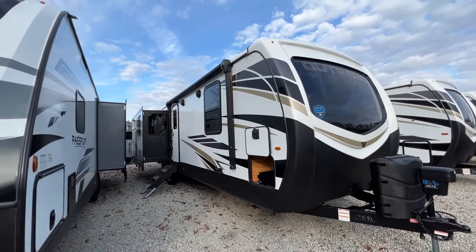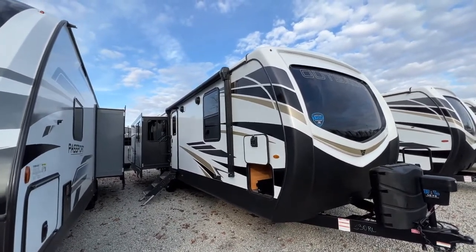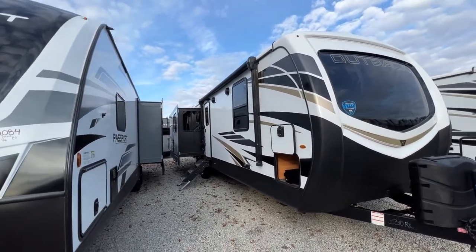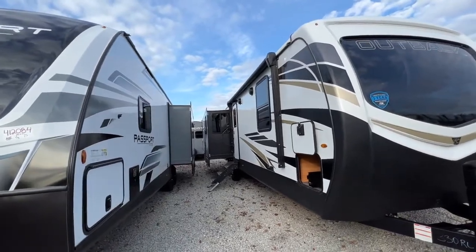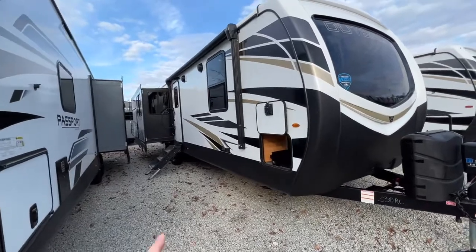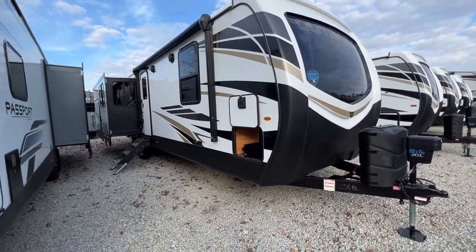We'll cover a few things on the outside first. As you see on this side, we've got a nice big powered awning that has LED lights and is electric. You have outside speakers. Back there, we have an outside kitchen. It's going to be a little tight, I'm going to try to show it to you as best I can. You also have a TV hookup out here so you can sit outside and watch the game.